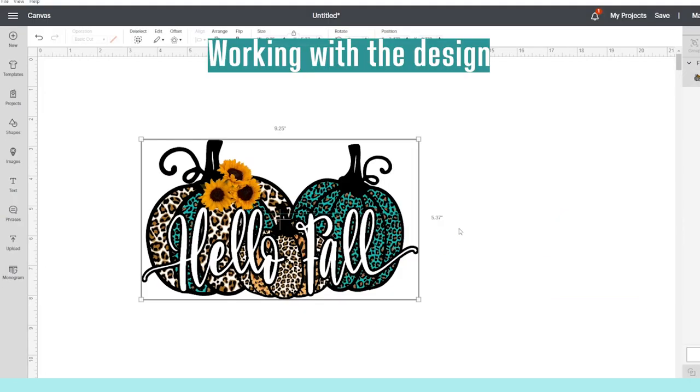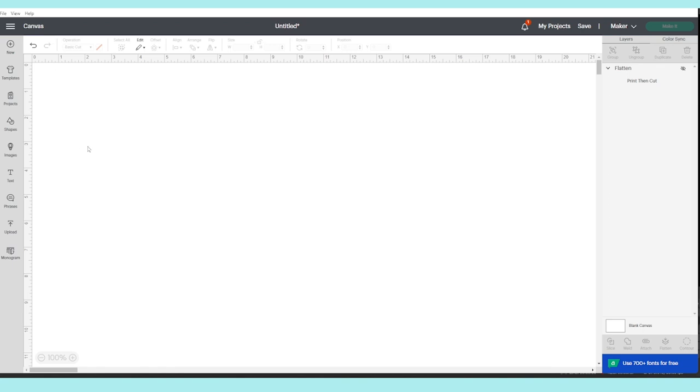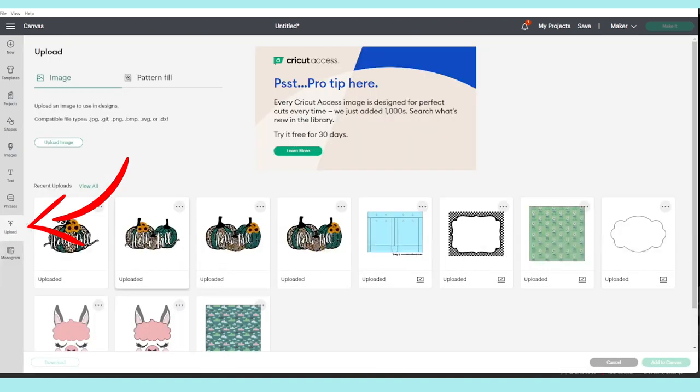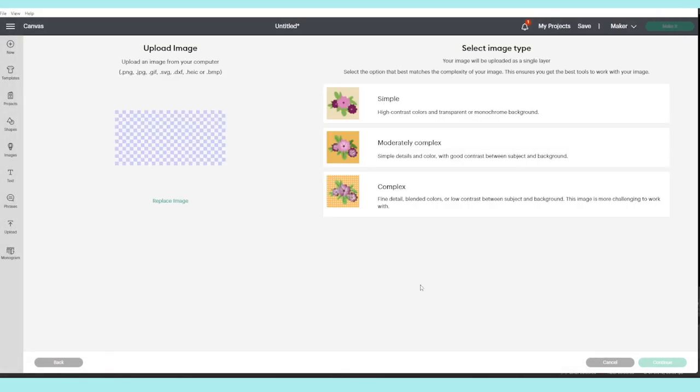Since I'm going to cut the design using my Cricut Maker machine, I'm going to work with the design in the Cricut Design Space program. But if you wish to cut it with scissors, you may use any graphic design program. To work with the design, open a new canvas in the Cricut Design Space program, click on Upload, then upload the image — click Upload Image, browse, open the folder where you have the design, select it, and open it.